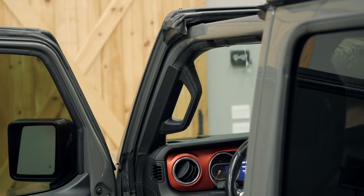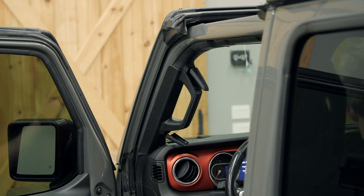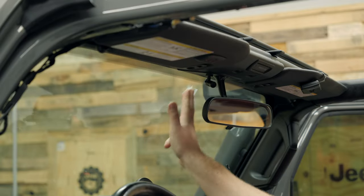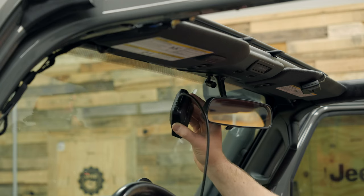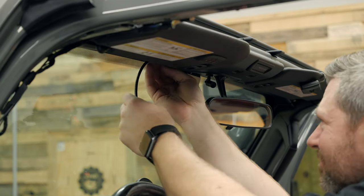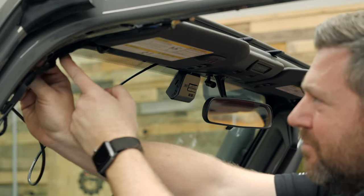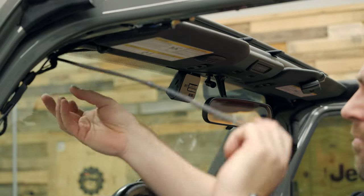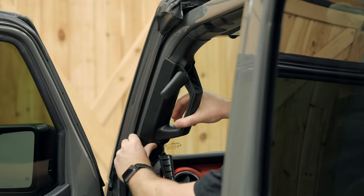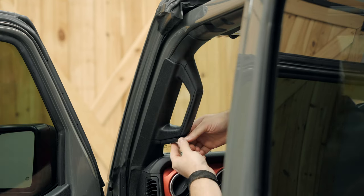Start by removing the tweeter cover on top of the dash. Next, pull the two covers off the driver's side grab handle revealing the 10 millimeter bolts holding it in place. After removing these bolts, give the grab handle a firm pull to remove the grab handle and A-pillar trim from the windshield frame. Thoroughly clean the top portion of the windshield where you'll be installing the dash camera, then peel the backing from the pre-installed 3M adhesive tape and secure the dash camera to the top of the windshield. Hide the wiring by tucking it up behind the windshield trim and running the wire towards the driver's side A-pillar. Follow the factory wiring down the A-pillar, securing that wiring so it doesn't get pinched when you reinstall the A-pillar trim. Feed the lower portion of the harness up from the bottom of the dash, make the connection to the dash camera, then reinstall the A-pillar trim and grab handle, paying close attention not to pinch any wiring. Re-secure with the two 10 millimeter bolts and reinstall those trim covers.